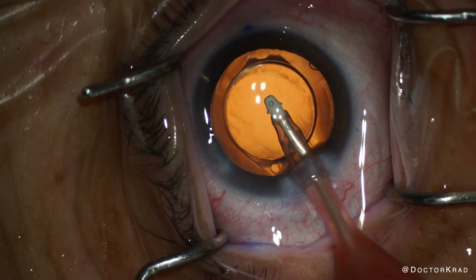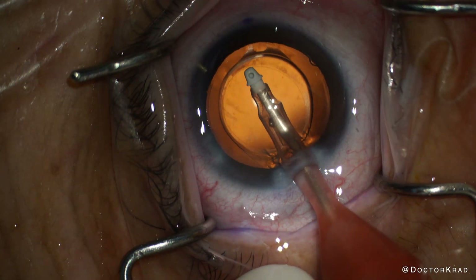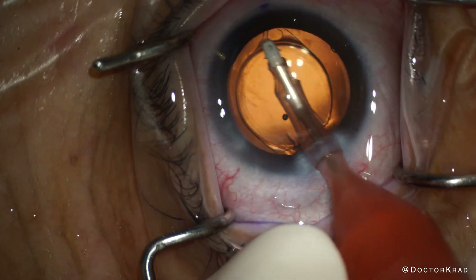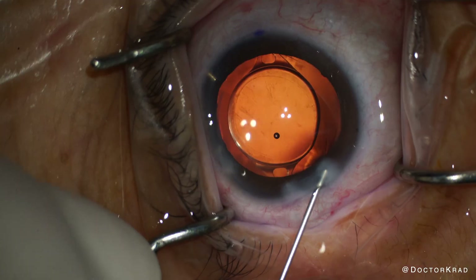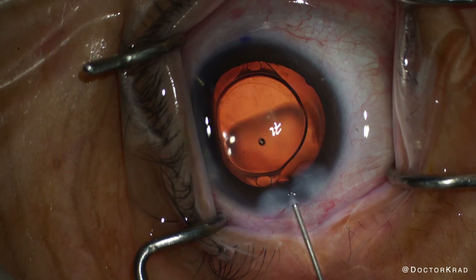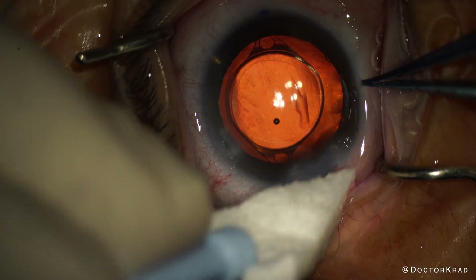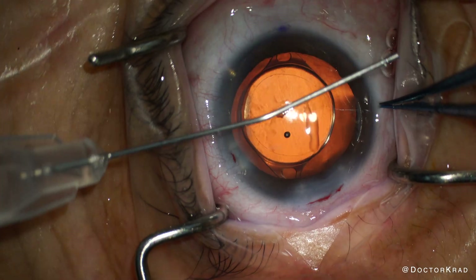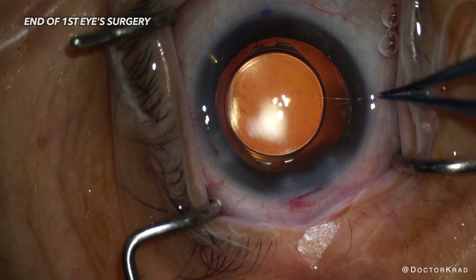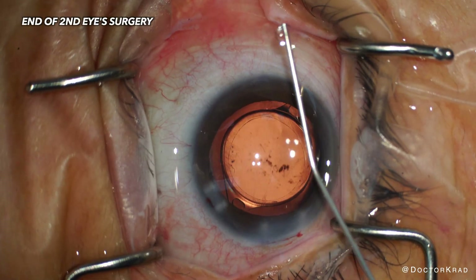Now we're on to viscoelastic removal. The Eidos is staying stable as I'm removing all the viscoelastic. Then I polish the anterior capsule a little bit with my IA tip. I hydrate my incisions and ensure that the eye pressure is appropriate and that the incisions are watertight. Let me know if you would do anything differently — leave your suggestions in the comment section below. The lens implant remains very well centered. The Eidos is in good position. We repeat the same process in the other eye.